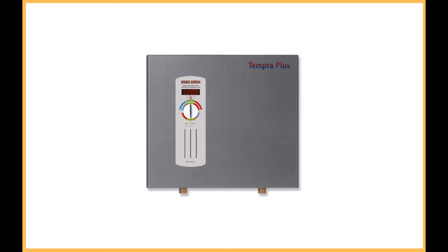The self-modulating technology has been upgraded from the previous model and includes heavy-duty electronics. The Tempra Plus 29 saves energy to ensure the least amount of electricity is used but the most amount of water is heated.